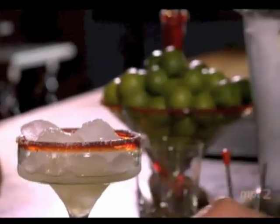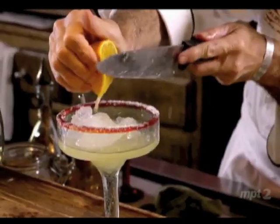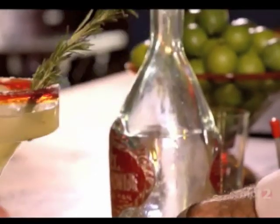That's the Damiana liquor I was telling you about. A sprig of rosemary — there's so much rosemary around here. Our special today is a creative Jamaica, agave, and vanilla margarita.